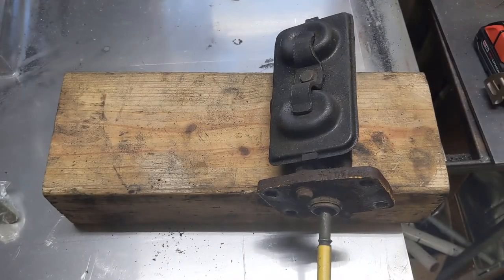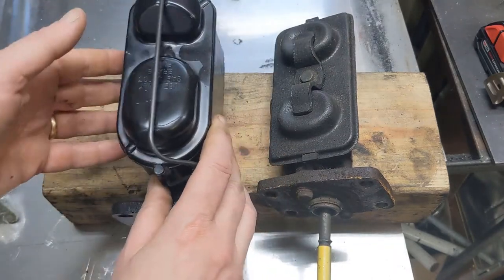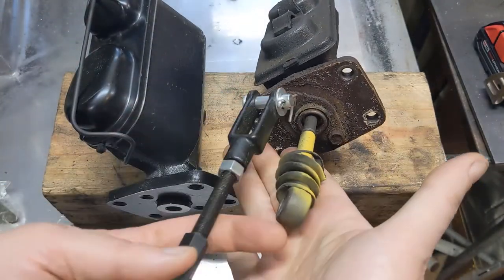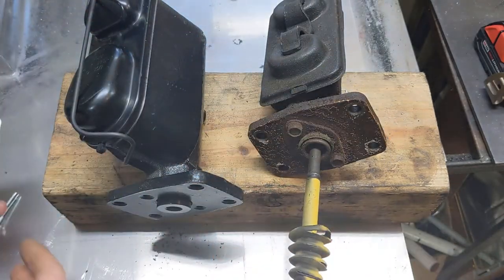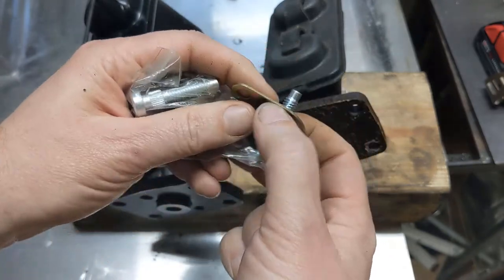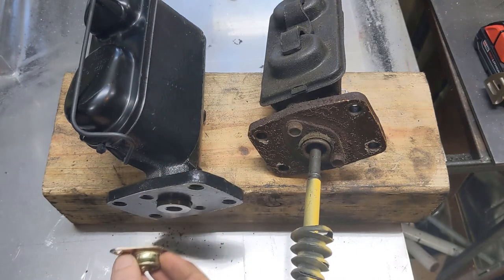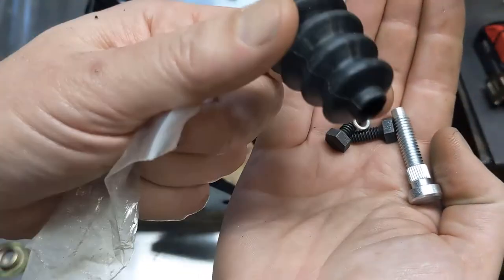Here's the original master cylinder. The kit comes with this one here — you can see much different sizes on the chambers. It also came with an activation rod that I don't think I'm going to use, as it's definitely not the same length. Maybe it's for another body style or later year. The kit also came with new studs if you want to put those in the firewall, though I'm not going to swap those, plus a cover, bolts for that cover, and a new boot.